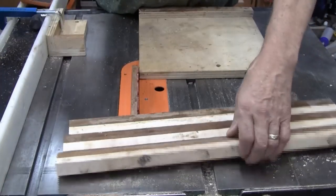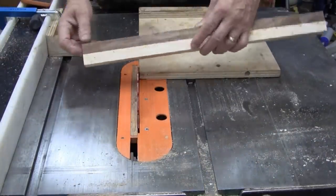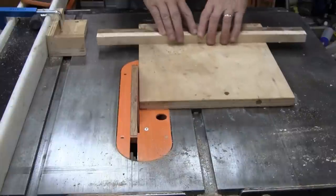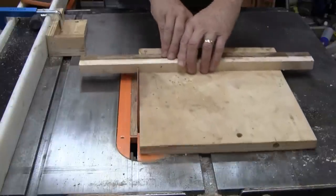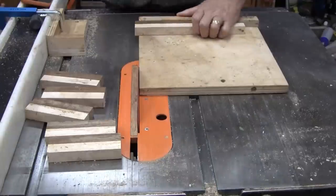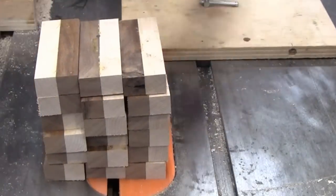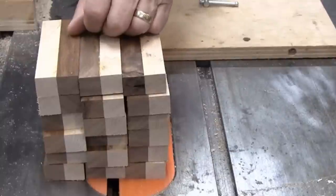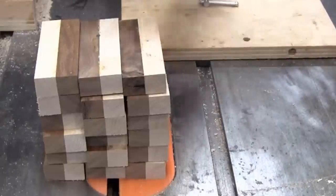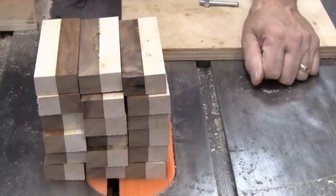I'm cutting a couple of these boards to length — nothing here except cutting them to length. I have a stop set here. I ended up with 18 pieces; I really only need six. I like to have extra pieces, but I went ahead and made the boards long enough to possibly make two of what I'm doing if I decide I like it. So let's get set up and start cutting angles on them.